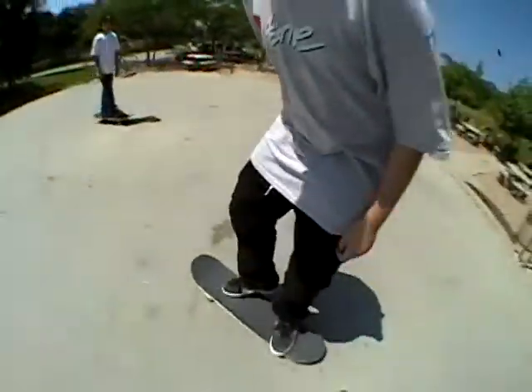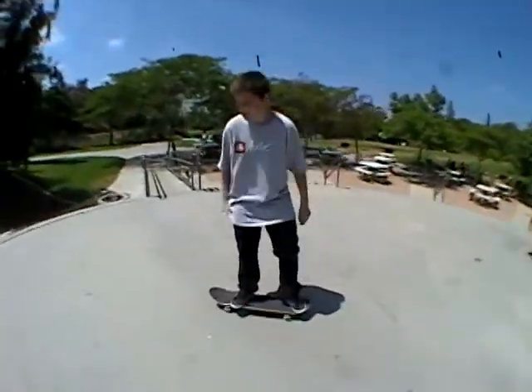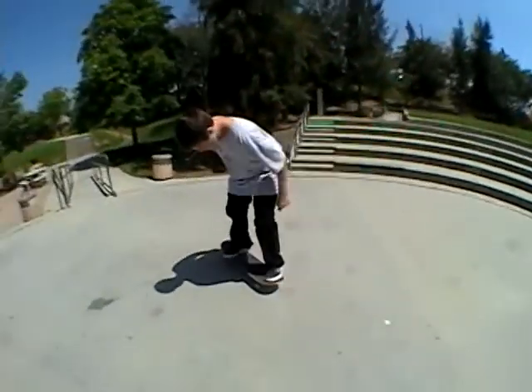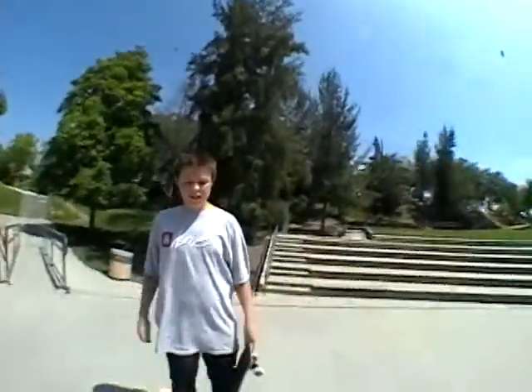I'm Austin Smith, I'm going to teach you how to switch kickflip. The third thing you want to do is learn switch ollies. You should probably learn regular kickflips first because that would make it easier.